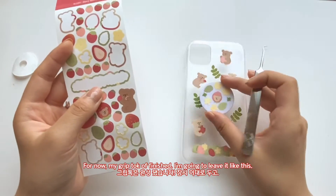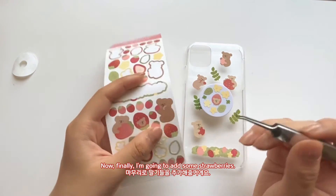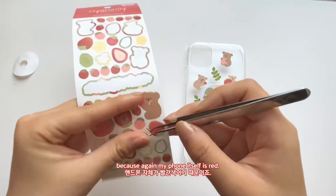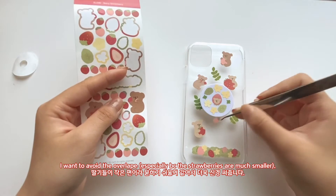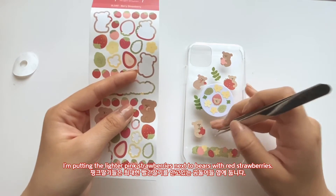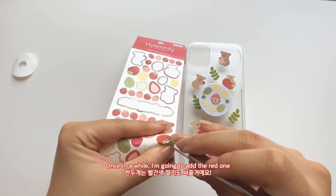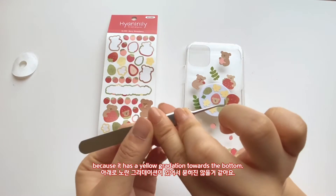My grip tok is finished — I'll leave it like that. Now finally I'm going to add some strawberries. I'm going to try to stick to the pinker strawberries and avoid the red ones, because my phone itself is red and I want to avoid overlap. I'll put the lighter pink strawberries towards the bears. With the red ones, every once in a while I think I can add one — like this red one, because it has a gradation of yellow on the bottom.